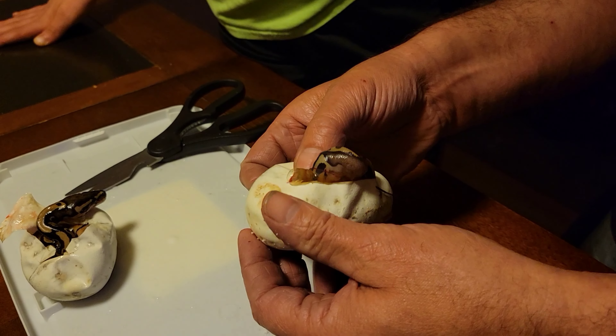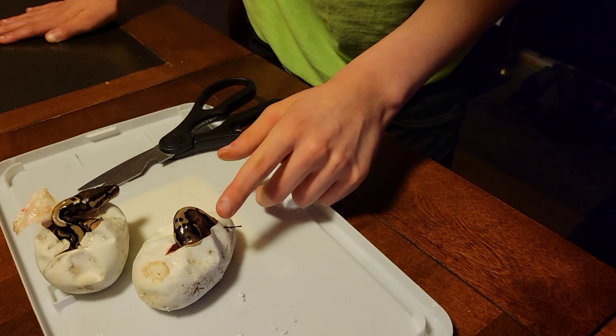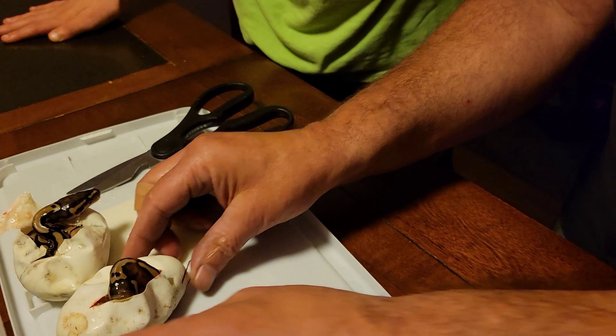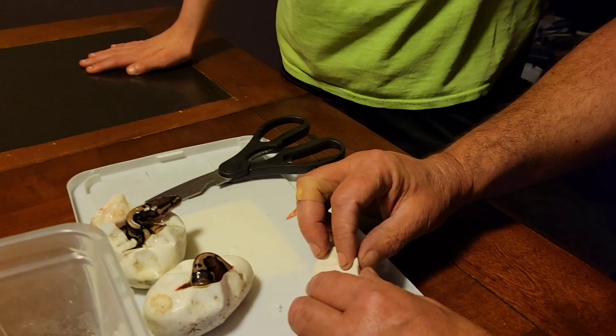Let's see if we can get it out — there's its head. Yep, it's moving. I'm just making sure it was moving. Egg number three.